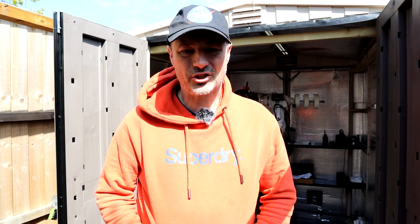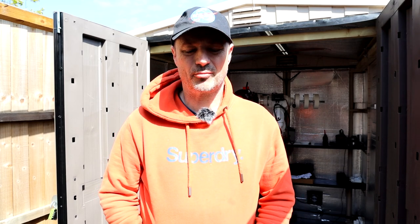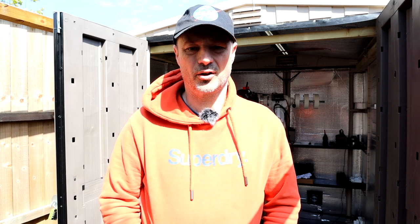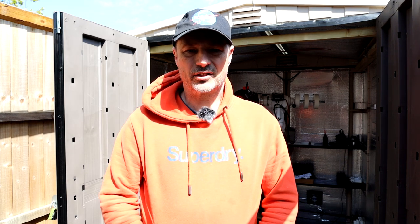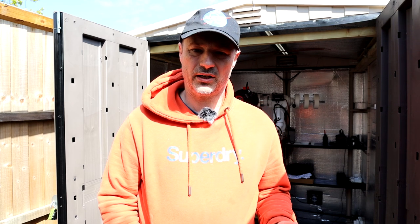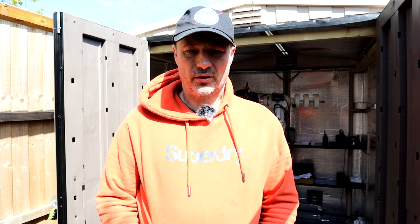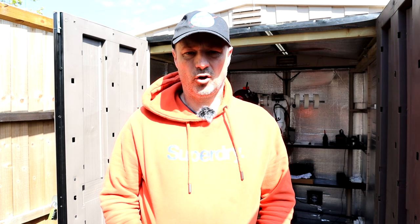Hello everyone, welcome back to my channel. My name is Glen, also known as AstroBloke. I'd like to firstly give a shout out to all my subscribers - I'm a little humbled by the fact I've got over 700 subscribers. It's really nice to feel that many people are following me and I'm hoping my videos are helping some people. That's my main aim: to share the hobby and share what I've learned so I can help others enjoy it the same.